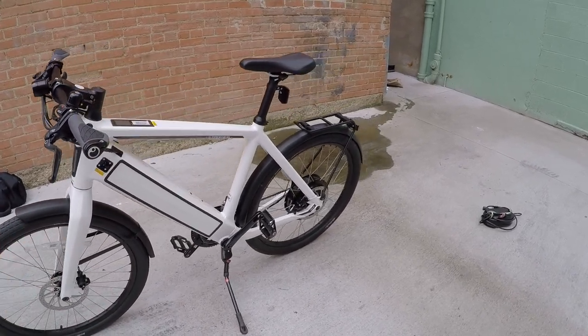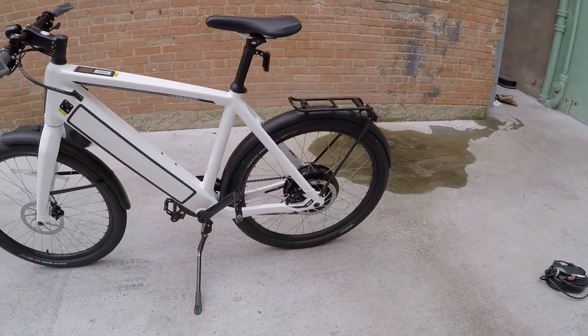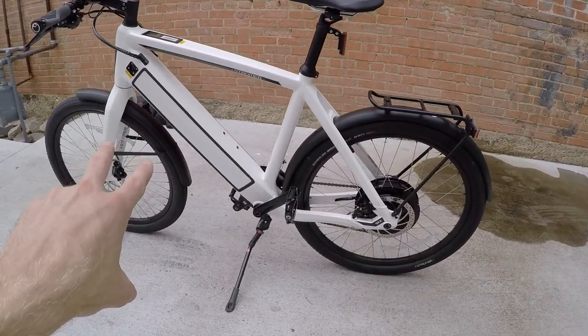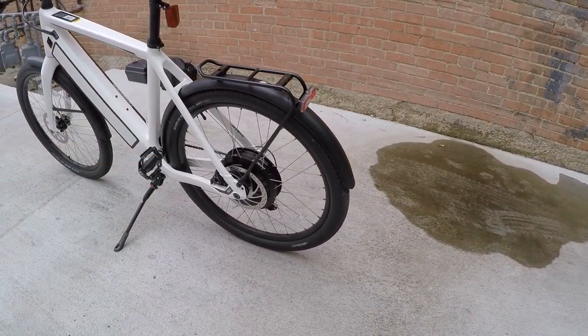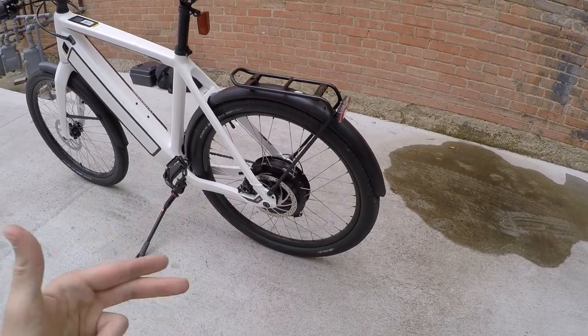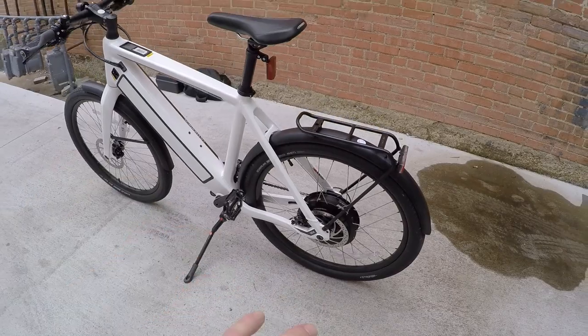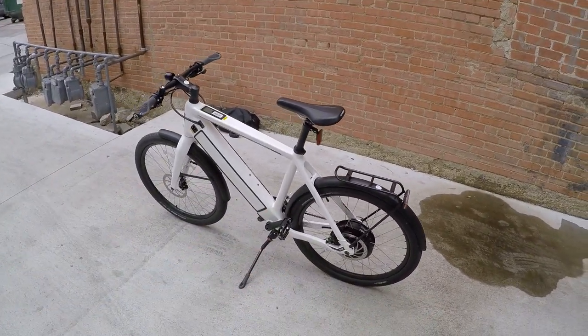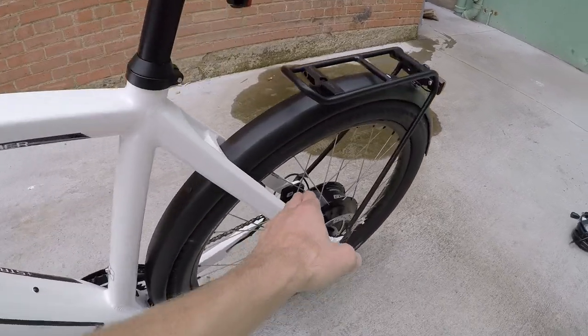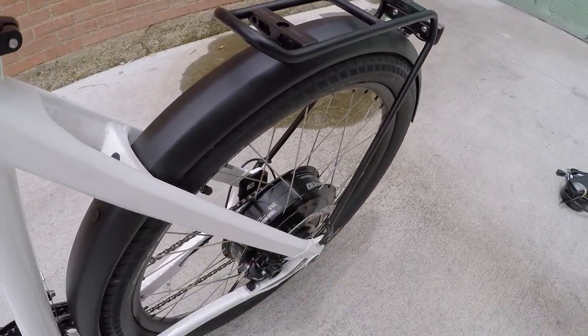I'm just going to jump right in. It weighs about 61 pounds, so it's not super light, but it has an enormous battery and a really smooth, quiet and powerful direct drive rear hub motor. It's going to be fast, responsive — really fluid the way this bike rides. It uses a TMM4 torque sensor right there that can actually be adjusted with the settings.